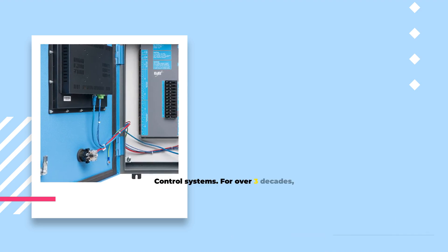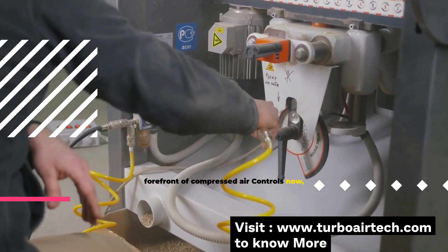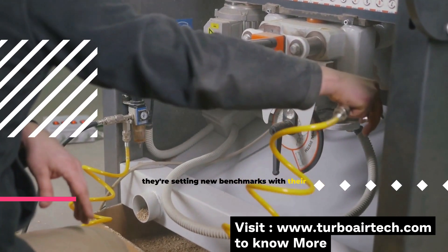For over three decades, Bay Controls has been at the forefront of compressed air control. And now, they're setting new benchmarks with their latest creation.